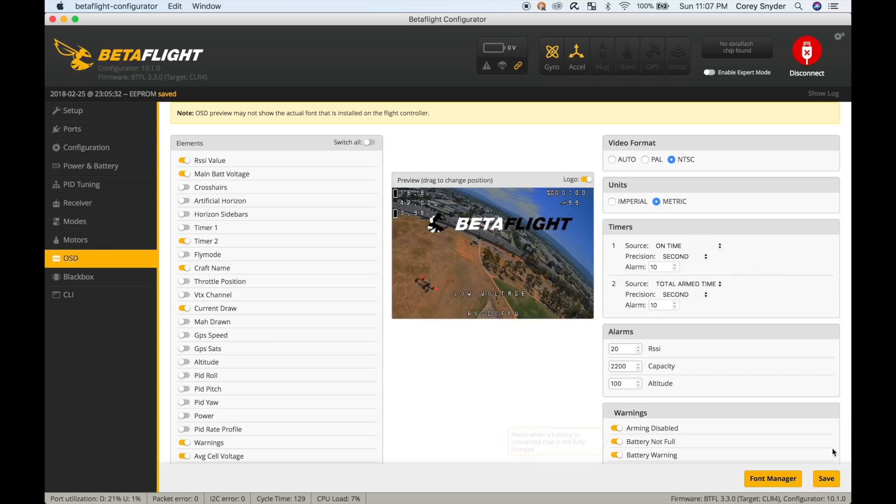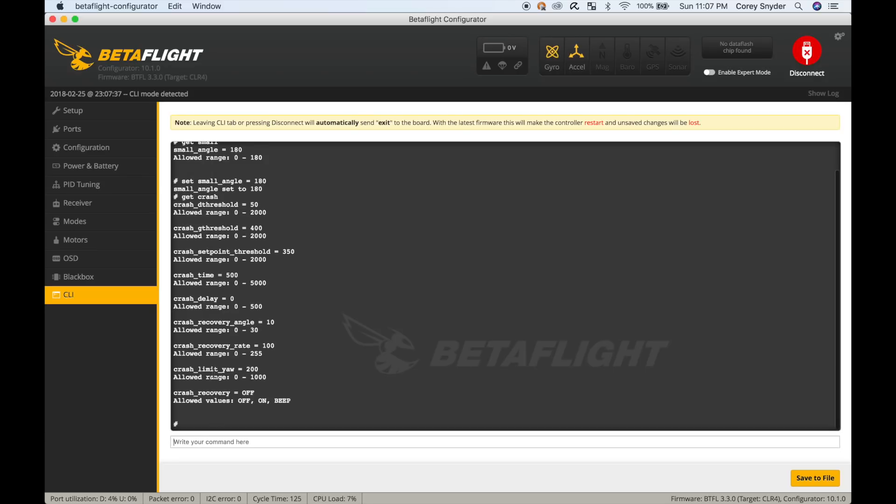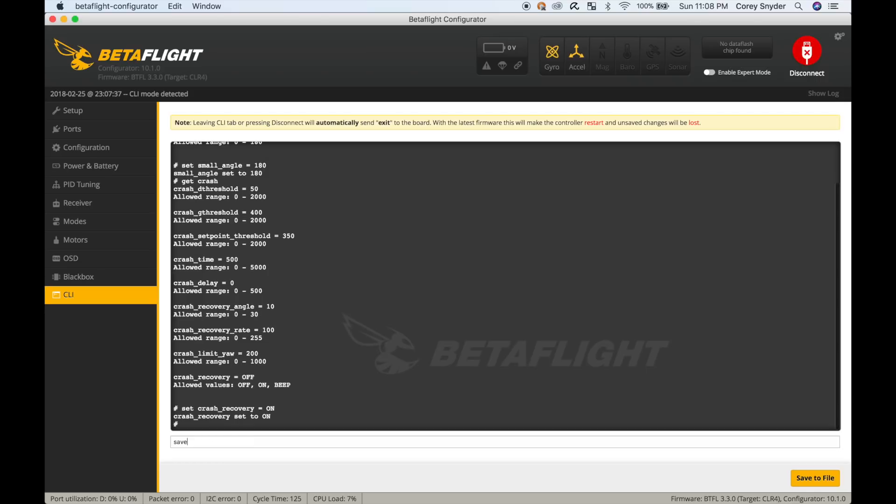In the CLI, I'm going to turn on two different settings. First: set small_angle = 180. I've already done that. Second: set crash_recovery = on. What this does is detect if you clip a gate, tree, or the ground, then turn on horizon mode to stabilize the quad and kick it back off again. Then type save to save those settings.